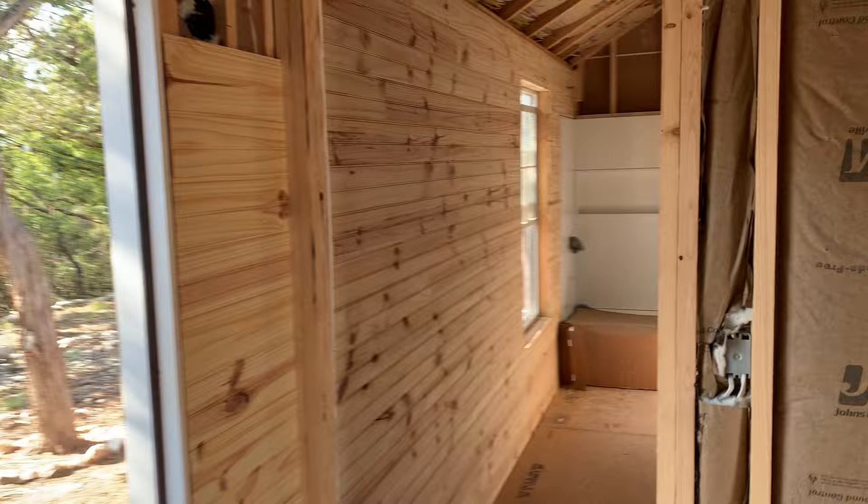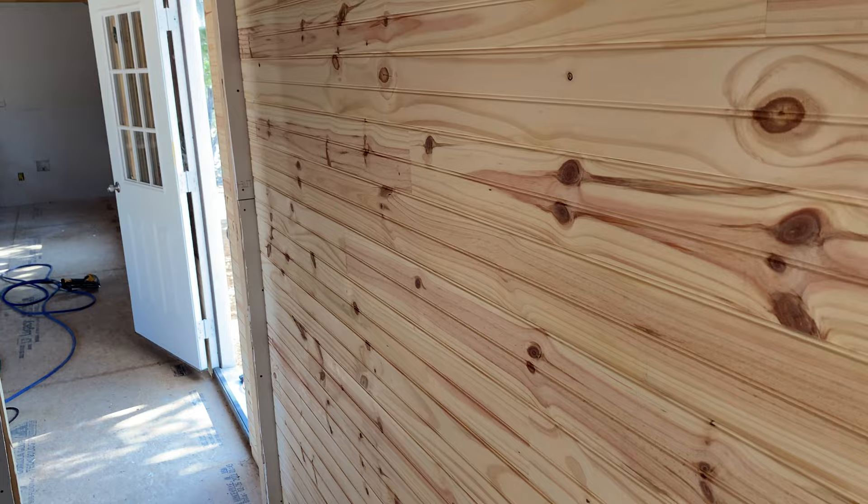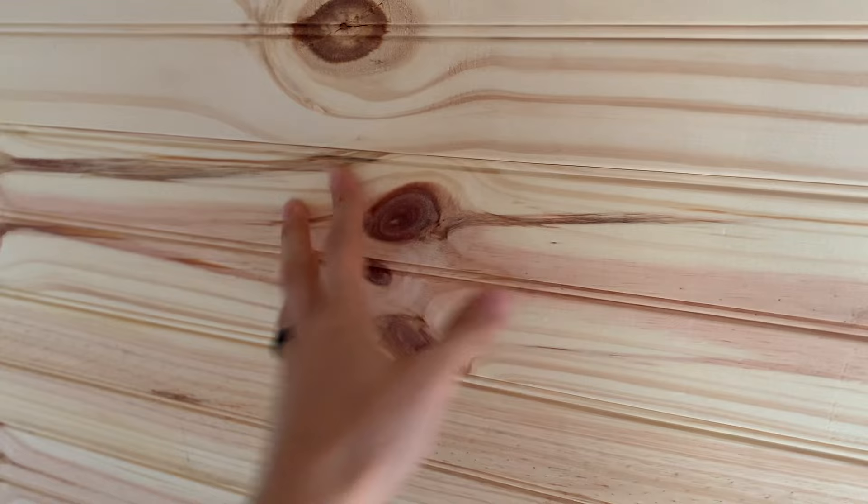Today we're going to be talking about how to install tongue and groove wood siding. This is like a higher version of sheetrock, which we did on one side strictly because it's going to be covered up mostly with cabinets and mirrors. But we like the look of the wood siding — this is a cabin and it's just beautiful. Today we're going to be talking about how to install this tongue and groove pine wood siding. It's absolutely beautiful.